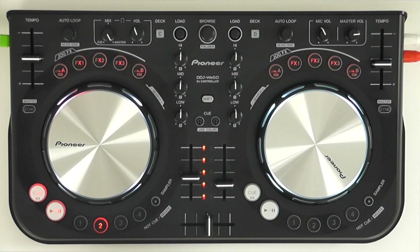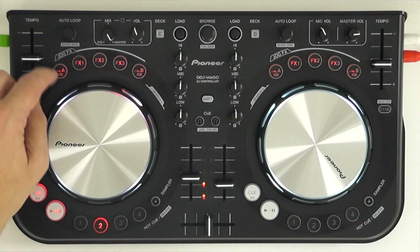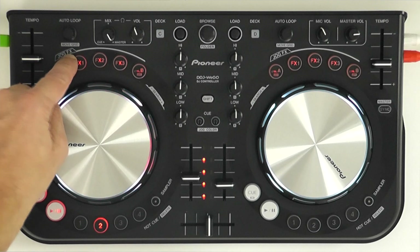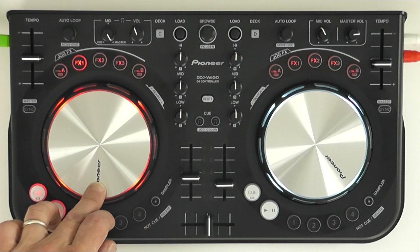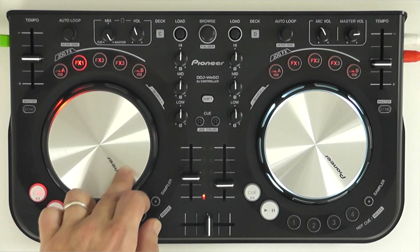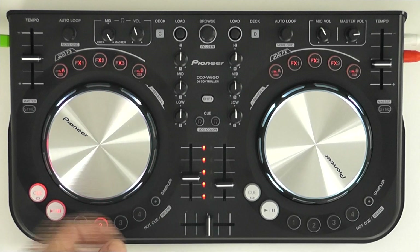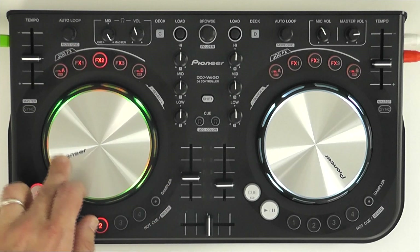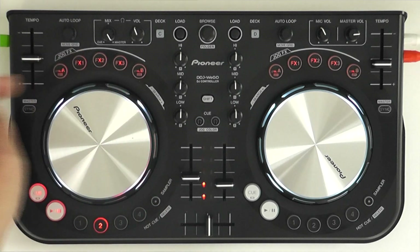Across the top here we have one of the nicest bits of this controller — the effects — and they all work using the jog wheel. Here I can snap an effect on; this one is a cut, and by using the jog wheel I can affect how much of the effect is turned on — in that case we're affecting the speed of it. Here's another one, like a delay, and another.